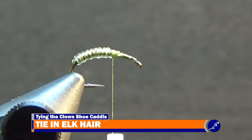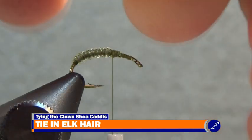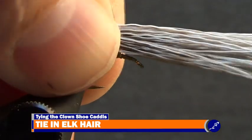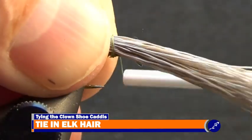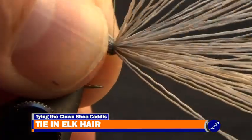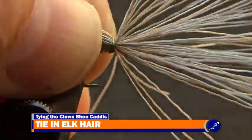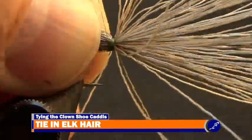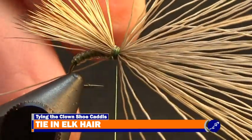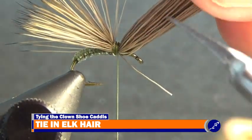Take the stacked elk hair and measure it just over a shank long. Place this measured point over the fly where the thread is hanging, so the butts hang over the front of the fly and the tips flow over the back. Pinch the hair to the shank and wrap two light wraps of thread around the butts of the hair. Then while still pinching the hair to the shank, pull down on the bobbin to secure the hair to the hook. After releasing the hair, the butts will be somewhat flared. Cut the elk hair butts from the fly so that the butts are angled from the shank to the top of the elk hair.